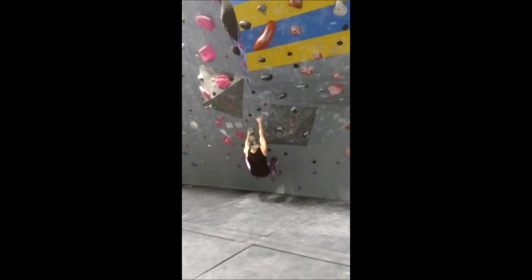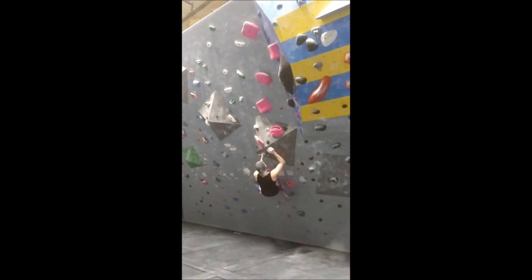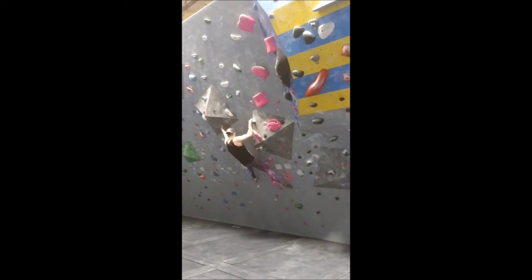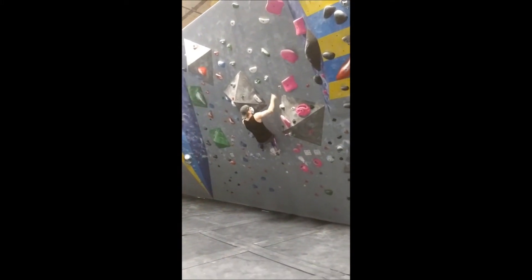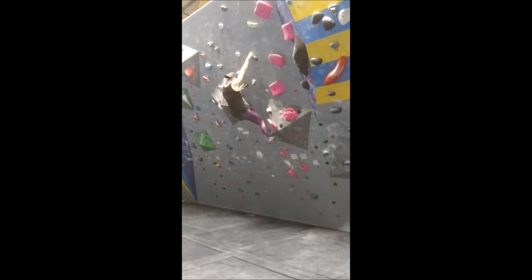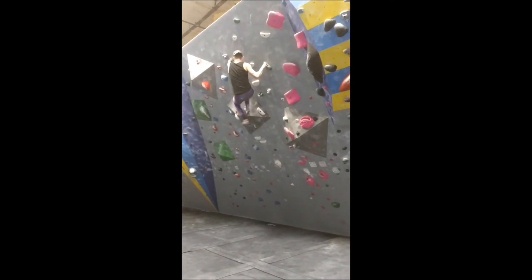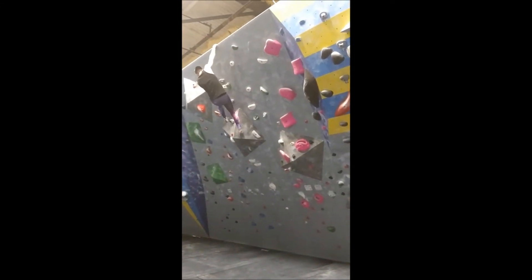While this next climb is graded a V5, I found it a bit easier than the previous V4, probably because it's only on a 30-degree wall which plays closer to my strengths. There's a lot of hip flexibility required in this climb, as the footholds are often positioned to the side of where your core is. The crux of the climb is right here — standing up into two upside-down holds called underclings. After that, the last moves are a piece of cake, and I don't even need to use the last hold, thanks to some good footwork on my end.